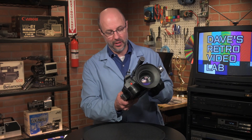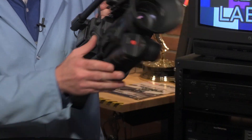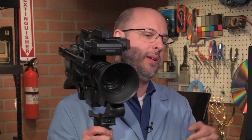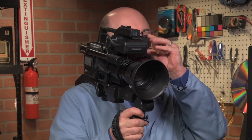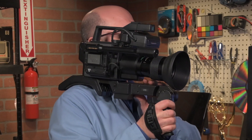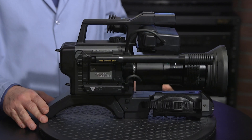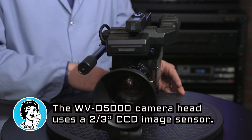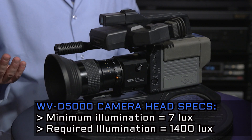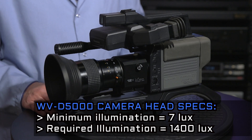You still had to lug this thing around. This is how you would carry this camera. I have to say it is not terribly heavy, it's pretty lightweight. I'm guessing it's a CCD camera, but I'm not sure. It came out in 1988, and CCDs were out by '85, so chances are it probably has a CCD.